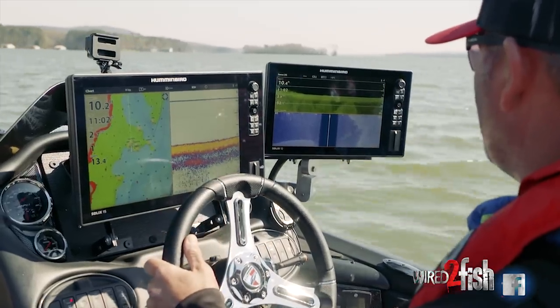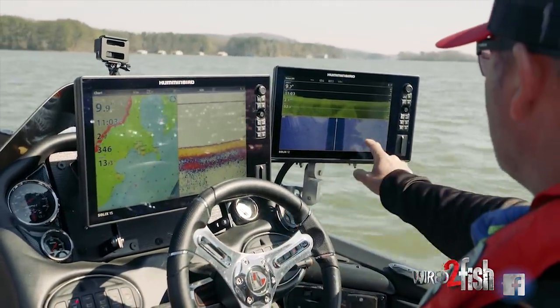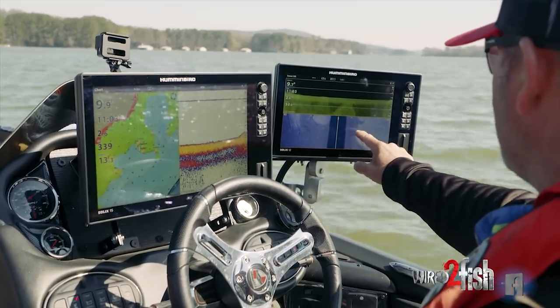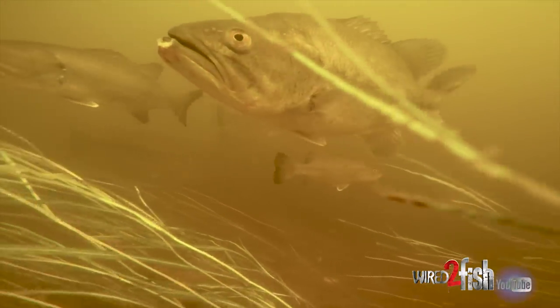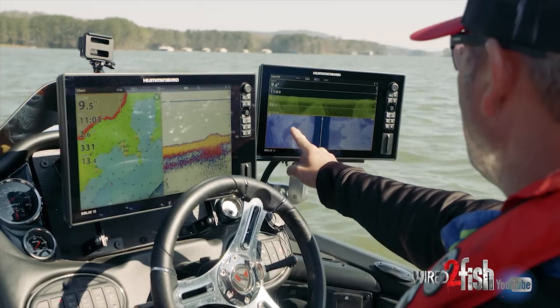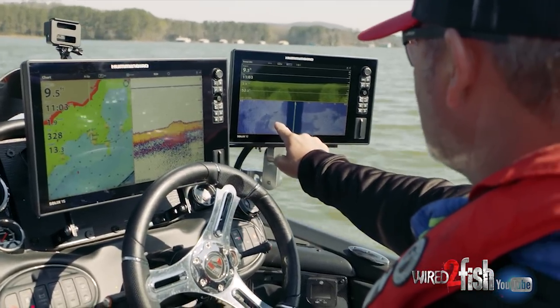The fish are just now coming in off the river. They're trying to get in here — this is the first place they've moved to to warm up. You can see the edge of the eelgrass right here, so that makes these defined lines. These fish will get around this and on it. Fish don't get in eelgrass — that's the misconception. They run these edges just like a deer in a cutover.